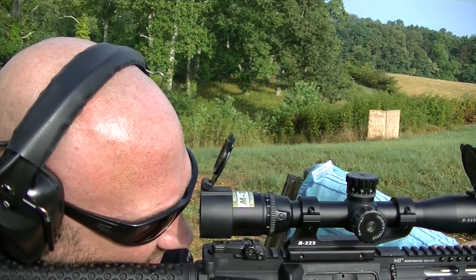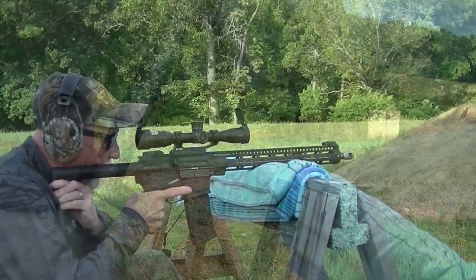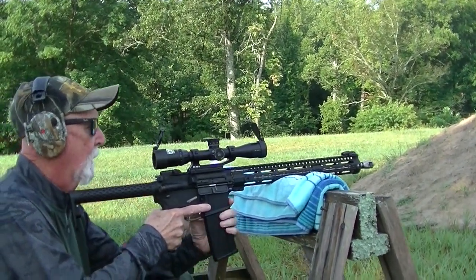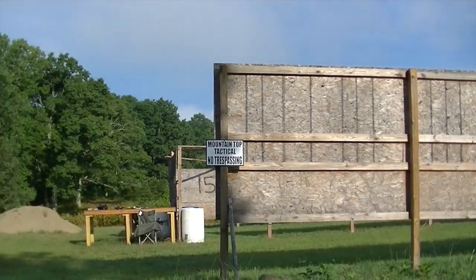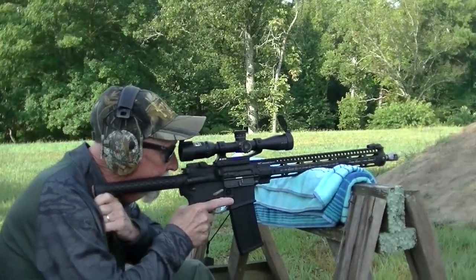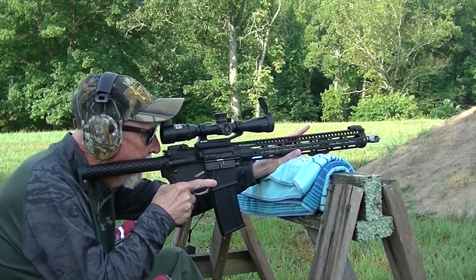This is my dad — he's going to be taking the shots at 150. My dad actually owns a shooting company called Mountaintop Tactical. If you are in the north Georgia, North Carolina, Tennessee area, it's mountaintoptactical.com — check it out. He's going to make sure that we're on steel out here at 150 and then we will get the Spot On app out.